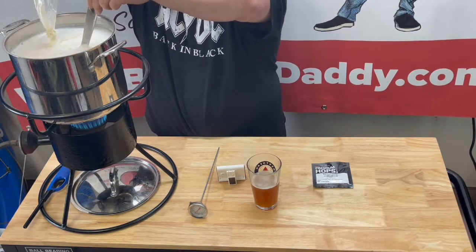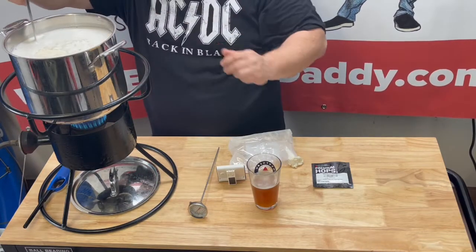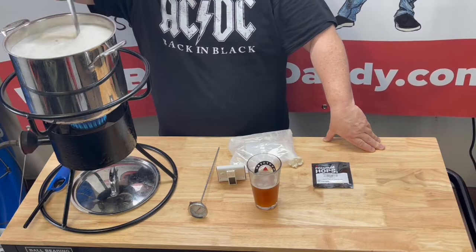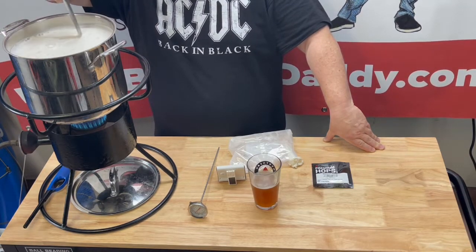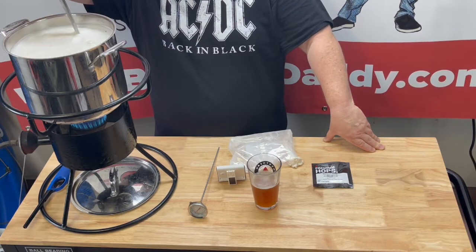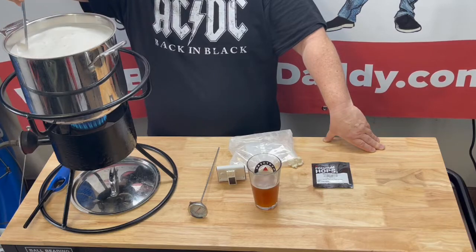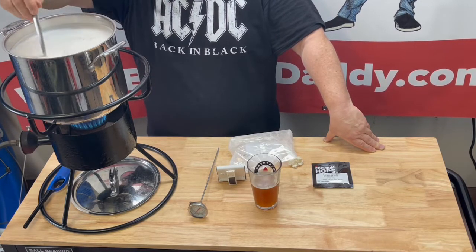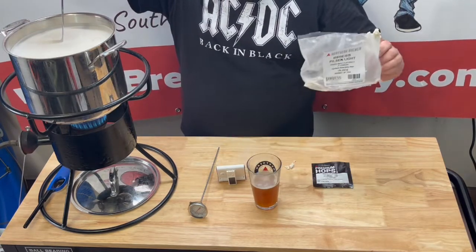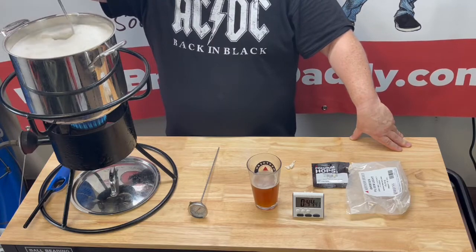I always try to do mine right before the boiling point. You're gonna get a lot of foam — it's normal. Just keep stirring it because it gets clumpy and very foamy. You may have to reduce your heat once your boil starts. If you're gonna have a boil-over, it's normally going to be with this stuff, so just keep a close eye on it, at least for the first few minutes, until you get your rolling boil established.